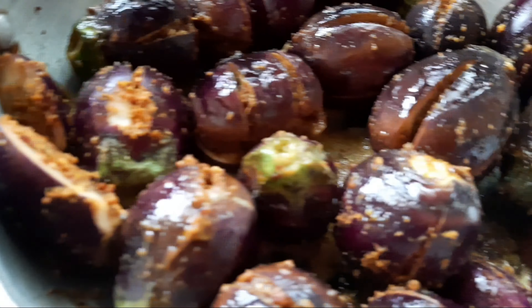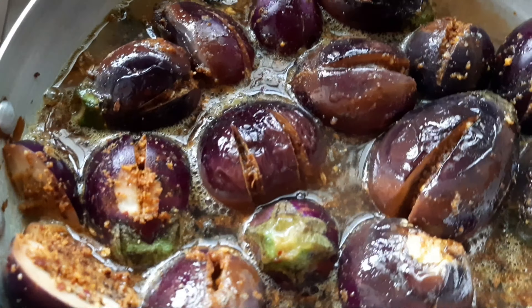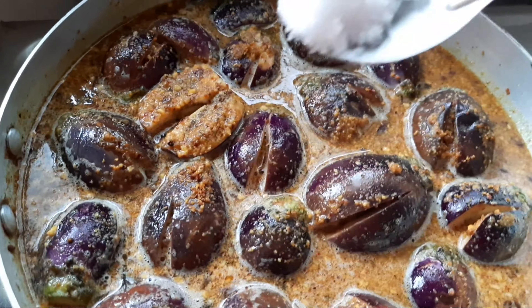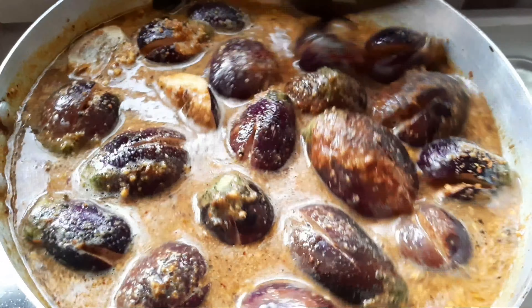We will put the same stuff on the inside. Instead of putting it in a sheet of paper, the second time we will put it in the second layer. I am going to add some salt, gravy, and chalabba, and some spicy sauce and spice.